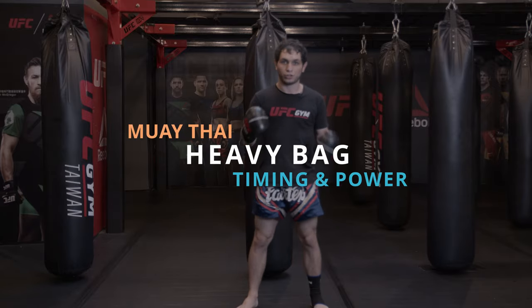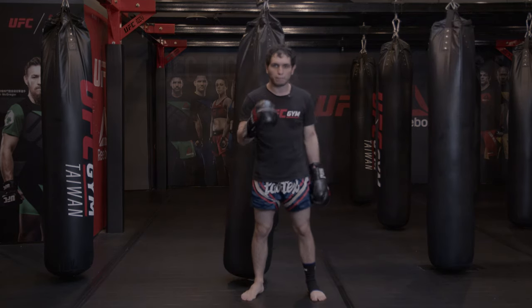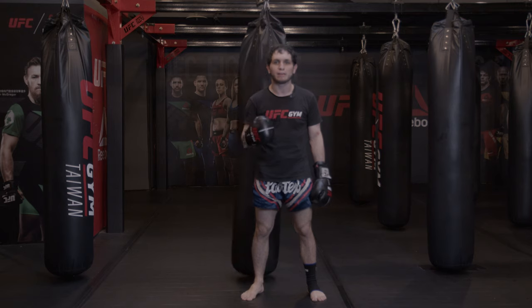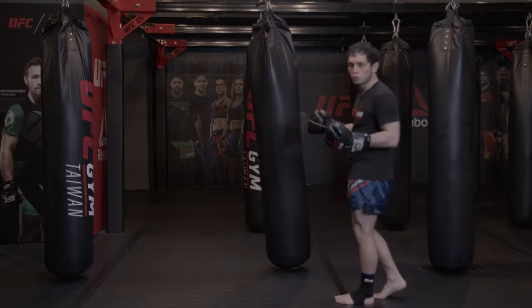Hi everyone, it's Eddie here. Today we're going to see some drills with the head back. The two main points of this drill are timing and power, and we'll look at different ways to use it.